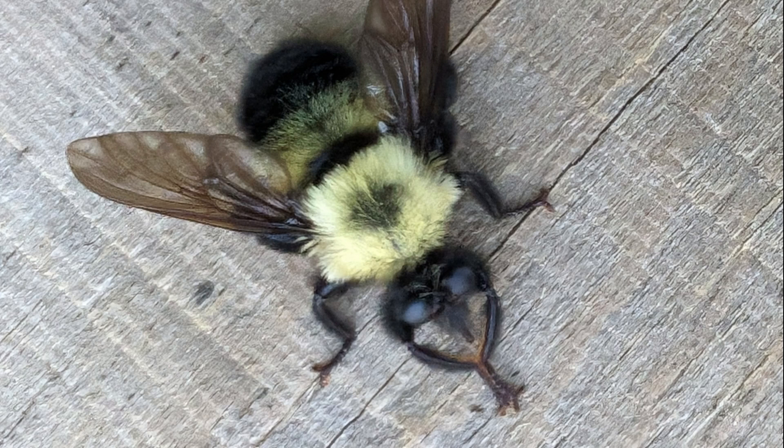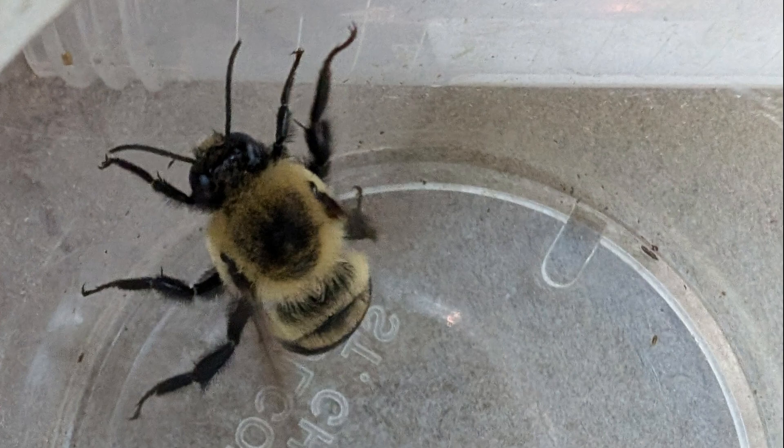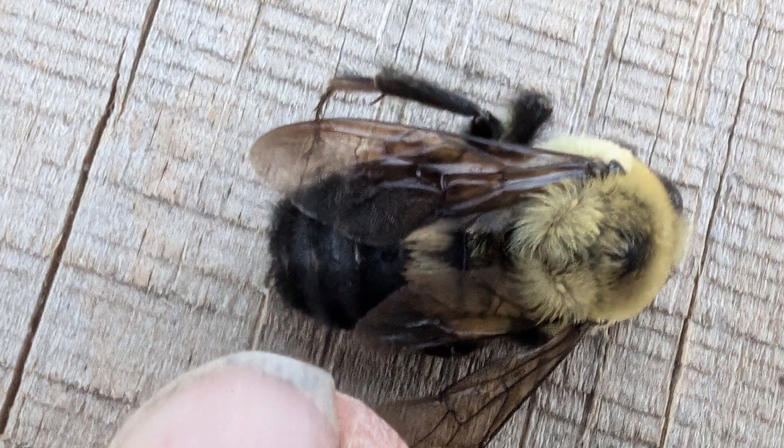It mimics bumblebees so it can easily capture its prey of flying insects. Sometimes I photograph bees at flowers, but if I want to get images that show all parts of a bee, I capture it. The bees are captured in plastic jars and placed in the refrigerator, which slows down their metabolism but doesn't kill them. Once they are chilled, I can photograph them from different angles, and after they warm up, they fly away unharmed.